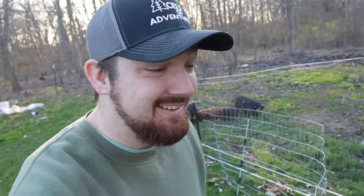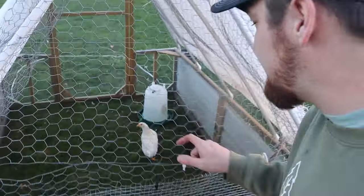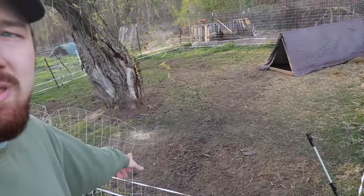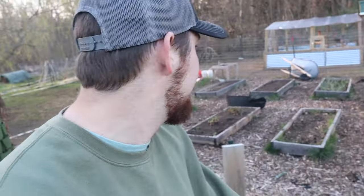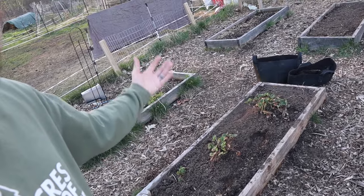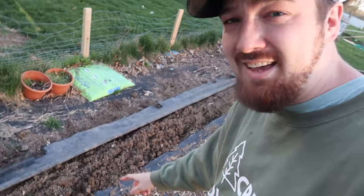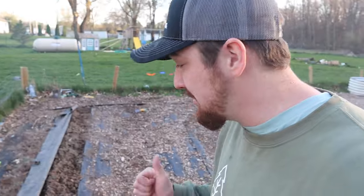The pigs are in their new spot, though we still need to separate the two males. Moving pigs is not always fun — hence why it didn't go exactly as planned. Look how green the grass is in there now versus under my feet over here — it was definitely time to move them. Chelsea started putting strawberry plants into this raised garden bed, and today she also got all the potatoes planted in this row, so we have our potatoes in and our strawberries moved.